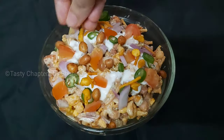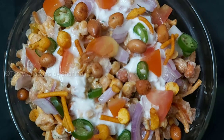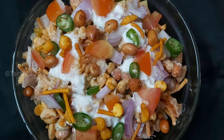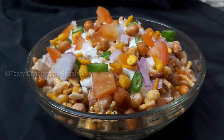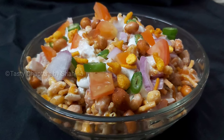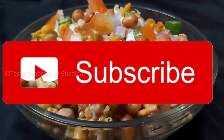Let's get started. In the middle of the video, please like and share the video.